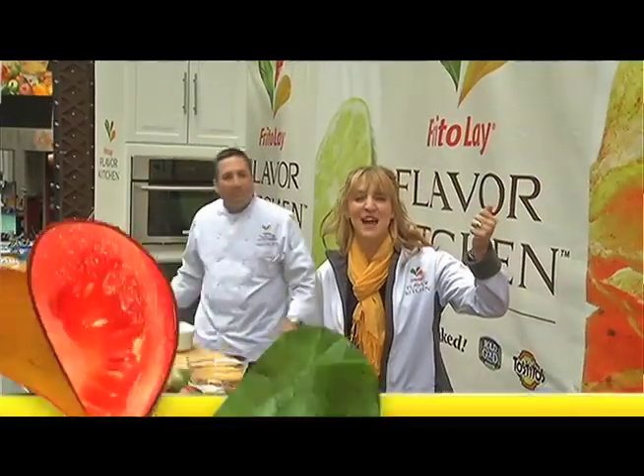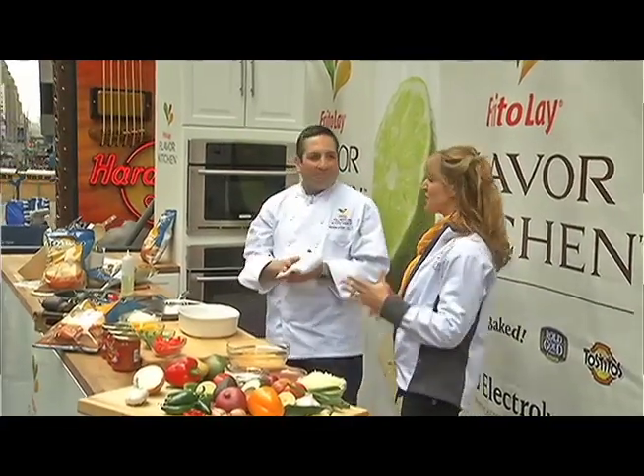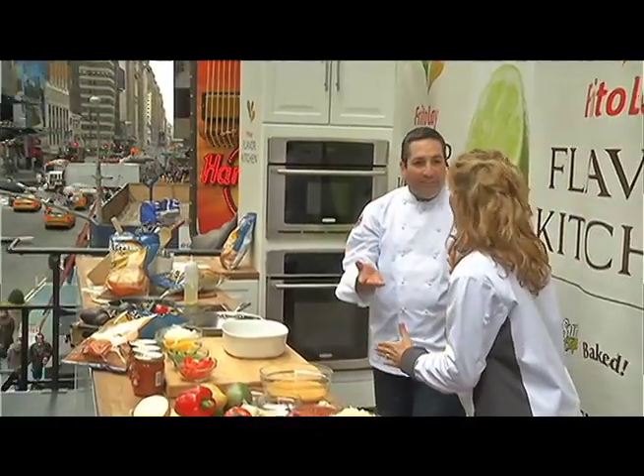Hi everyone, I'm Laura McIntosh and we're here live in Times Square. I'm with Chef Stephen Kalil of The Flavor Kitchen, and what are we talking about today but flavor, flavor, and more flavor. That's really what you guys are doing, why you're here — what The Flavor Kitchen is all about is enhancing and showcasing flavor.